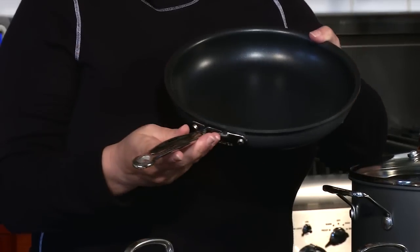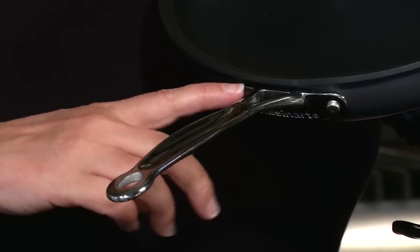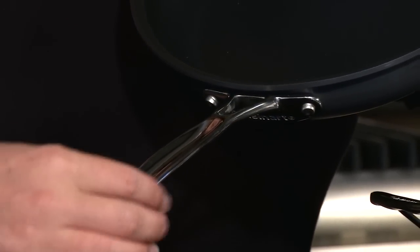It also has a nice V-shape on the handle and the handle is really easy to hold on to — it has a nice feel when you're gripping it. This V-shape doesn't allow the heat to go up the handle while you're cooking, so it doesn't get hot.